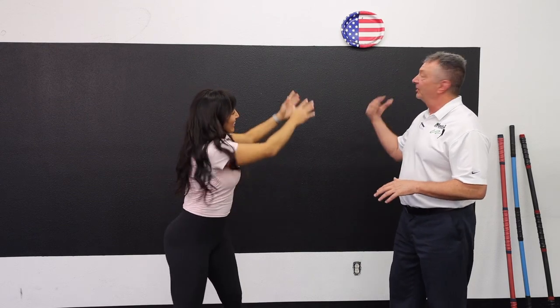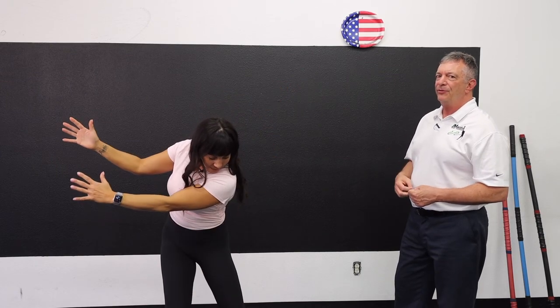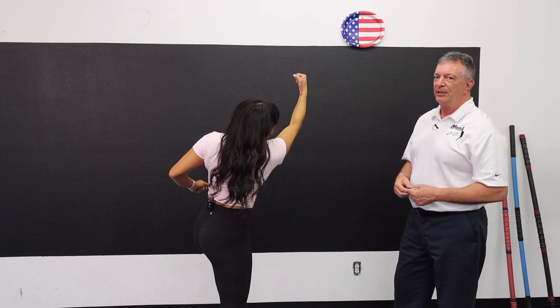She's going to reach for the target and powerfully pull away from it, and then she's going to throw an uppercut punch back to it. I'm going to make sure my jaw is not in her way. So she's going to reach for the target, pull away strong, and then throw an uppercut back to it.